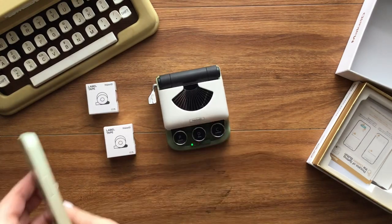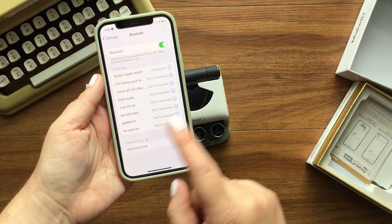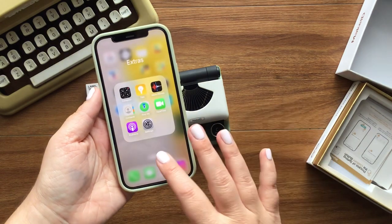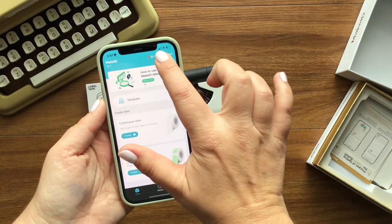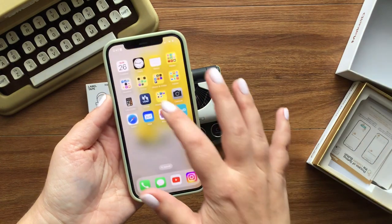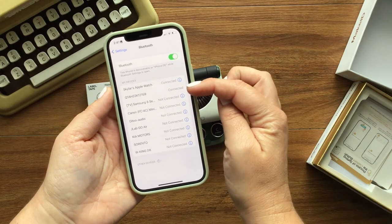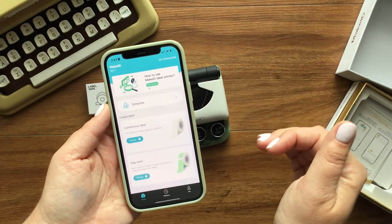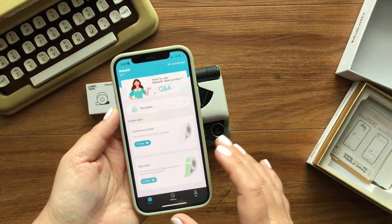Rather than go through the Bluetooth app on my phone to connect with it — it never works, I don't know why — I'm going to go in through the app here and it just automatically did it. If I go into my Bluetooth it will show that it's already connected. If I try to do it the other way, it will always say it's not supported. But if I do it through the app to make the connection, it just does it automatically.